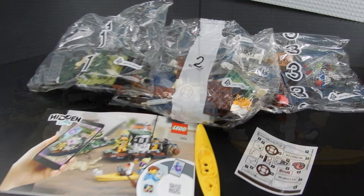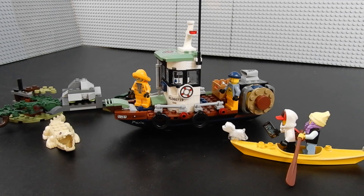And here it is — LEGO Hidden Side set number 70419, the Wrecked Shrimp Boat, consisting of 4 minifigures, 310 pieces, everything you see here. As you can see the boat is not currently shipwrecked but we'll show you how all that works in just a moment. Let's go ahead and take a closer look at all of these components.